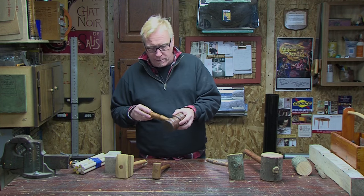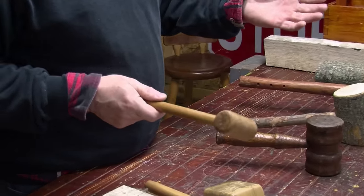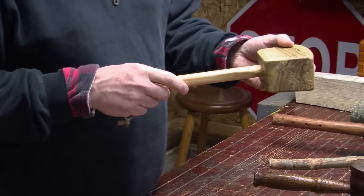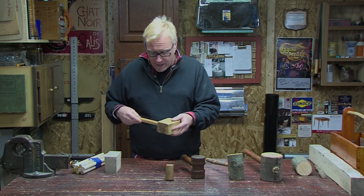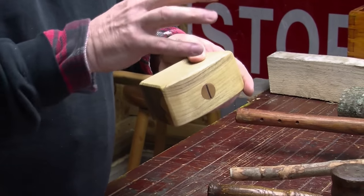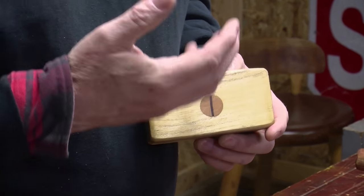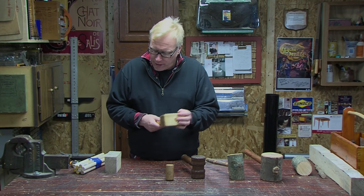We have a nice turned mallet here — a little mallet used for fine work. And then we have today's project. This is a mallet I made a few weeks ago out of a piece of ash that I salvaged from a pallet. I simply put a dowel rod in there; it comes all the way through the head of the mallet, and you can see I have a hardwood wedge in there, which splays out the handle and locks it in place.